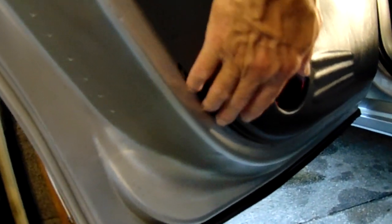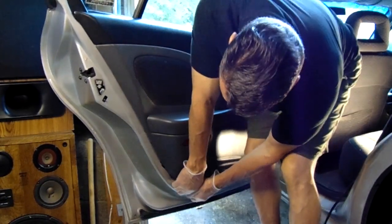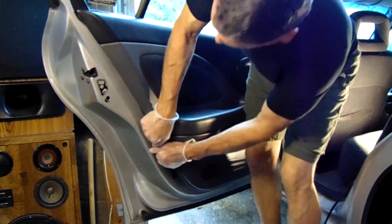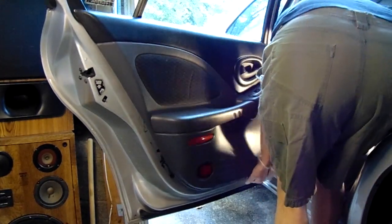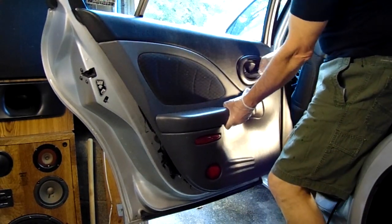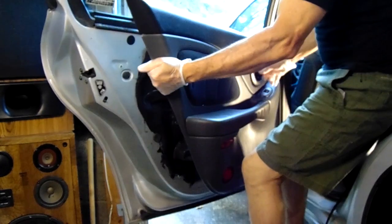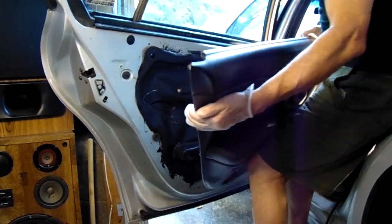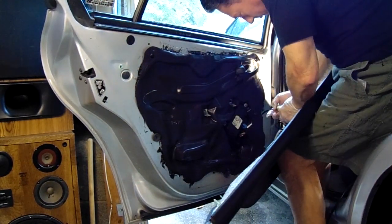We'll start off by removing the panel itself. I'm going to use my hands, but you may need a plastic panel removal tool to help pop it loose. You're just going to go all the way around the perimeter and pop it loose. There are two internal clips I'll show you a closer view of, but I've already removed those. I'm going to show you how to disconnect the wiring from the window switch to the window module right there.